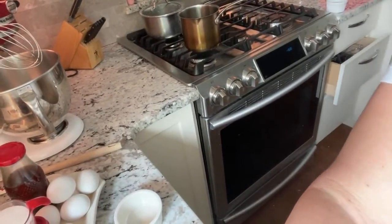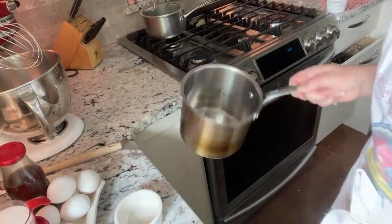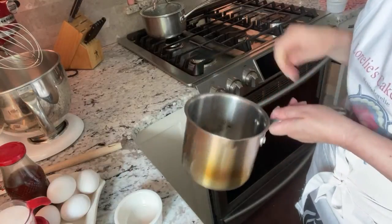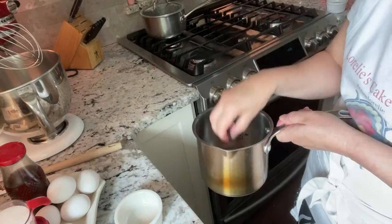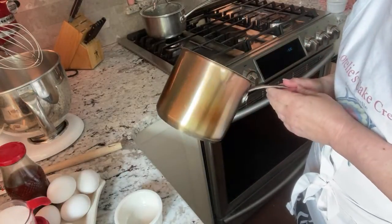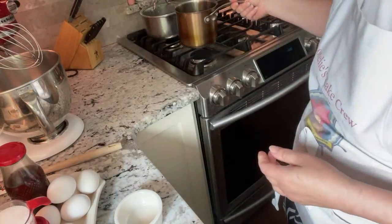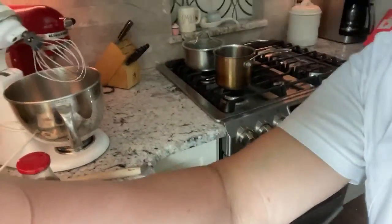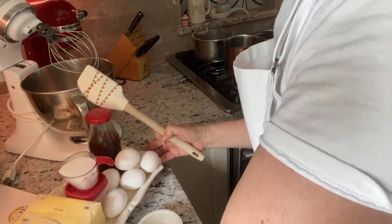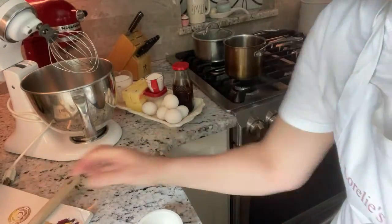I'm over by my stove right now. I've got my pot that I like to use for buttercream — it's tall. The reason I got the tall one is if you're using a thermometer, you want a taller pot because the thermometer has to be deep enough to read the sugar temperature. However, I don't use thermometers anymore — I use a timer. I just do five minutes once the sugar and water start to boil, so you don't actually have to have a thermometer.